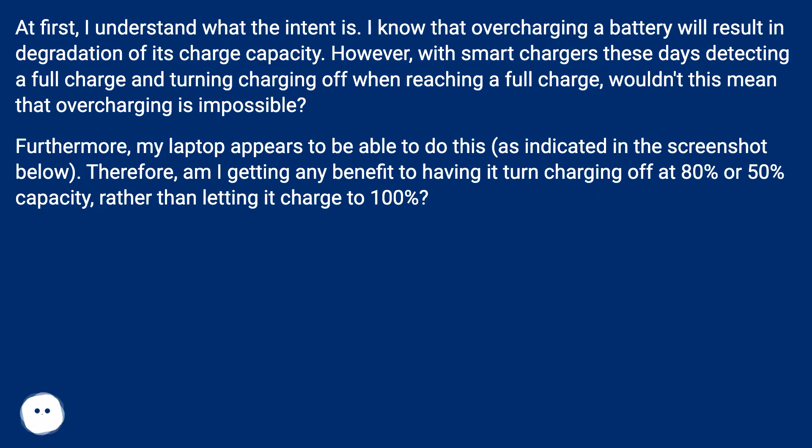My laptop appears to be able to do this, as indicated in the screenshot below. Am I getting any benefit to having it turn charging off at 80% or 50% capacity, rather than letting it charge to 100%?